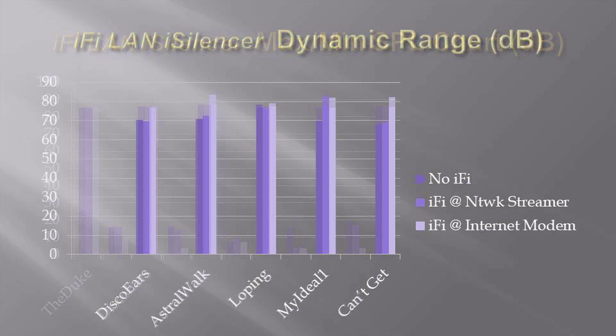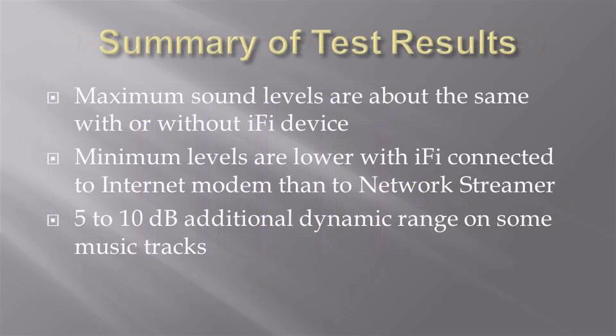To calculate the dynamic range of a music track, I subtracted the minimum level at the beginning of a track from its maximum level. Here are the results. The dynamic range with the iFi connected to the internet modem is 5 to 10 dB greater than without the iFi on 4 out of 5 test tracks.